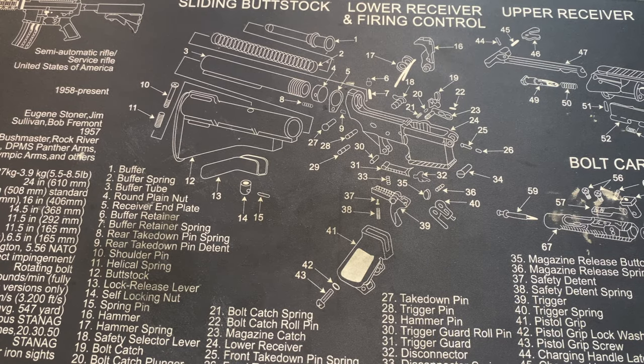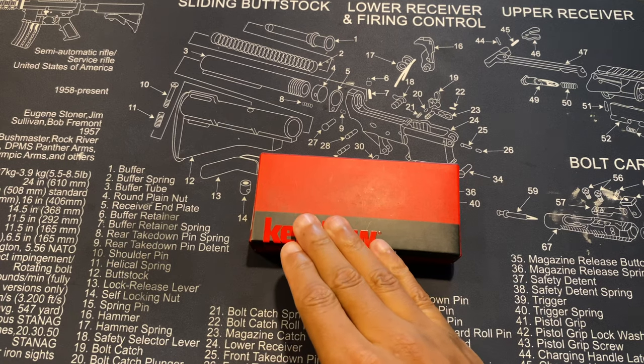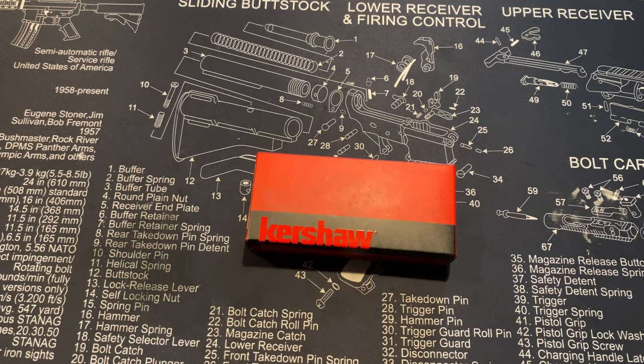The first knife we're going to look at is my Kershaw work knife. The reason I got this knife was because I had a similar one recently, but I was on a job with a helper and I let him use it a few times. One time out in the field I let him hold on to it, and he forgot to give it back. I wasn't too worried because it was a knife I'd gotten for free from a truck stop, put on the company account — but it was a pretty good knife. This one is a lot better quality.